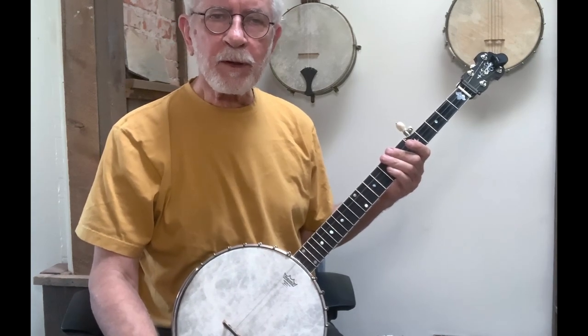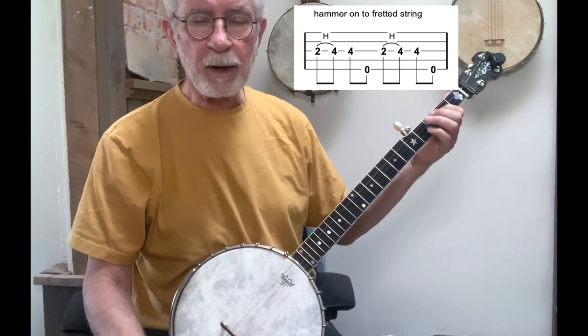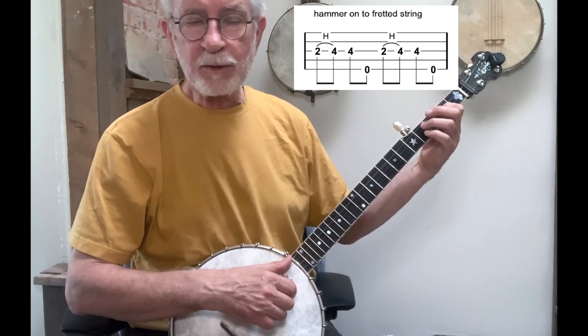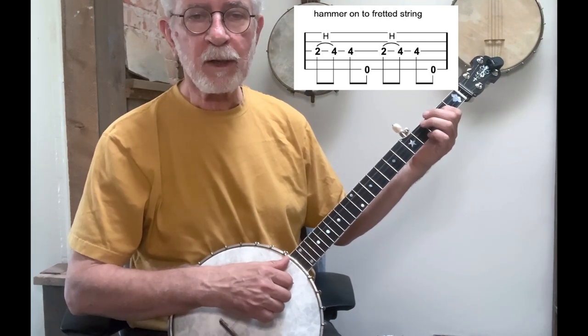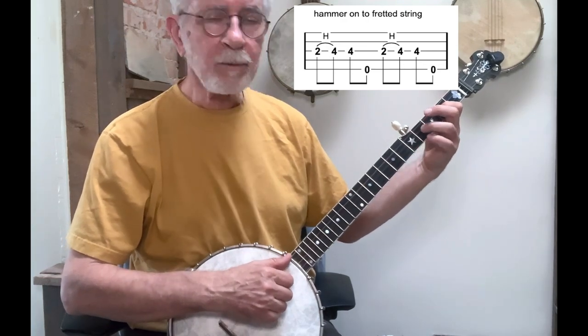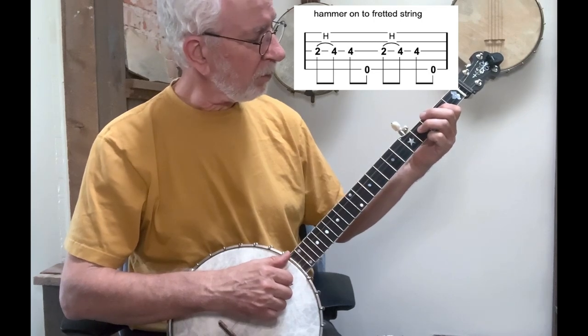Also, we don't necessarily have to hammer onto an open string. We can play a fretted note — say, the second fret of the third string — strike that note with our stroking hand, and then hammer to, say, the fourth fret of that same string. That's a legitimate hammer just as much as hammering onto an open string. So I'm going to leave my finger down on the fourth fret in this case after I play the hammer.